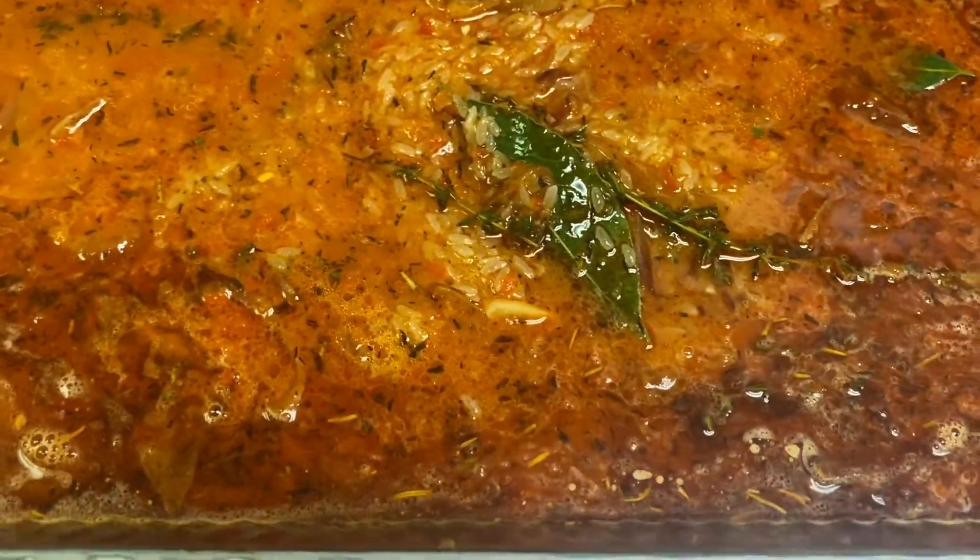If I need to re-season I taste it — if the liquid needs a little more flavor I add a little more seasoning. Then that's it: into the oven for about 45 minutes, take the top off, and it's done. You have quick, easy party Jollof Rice.